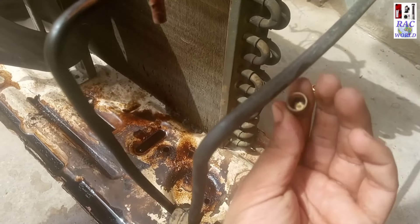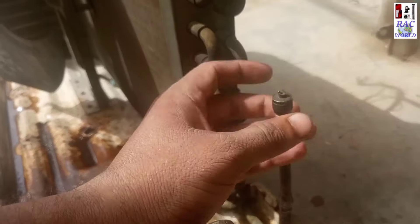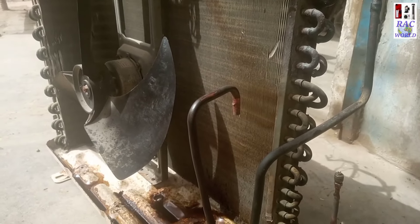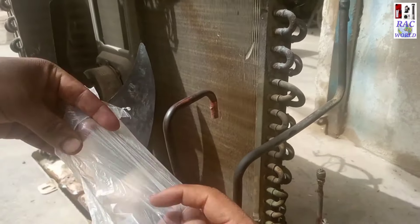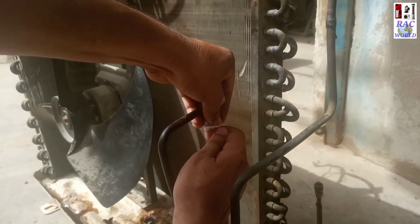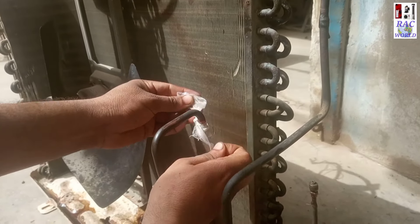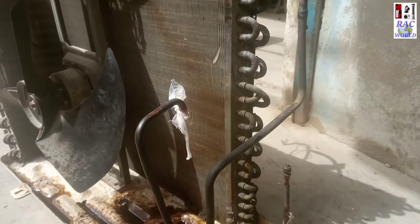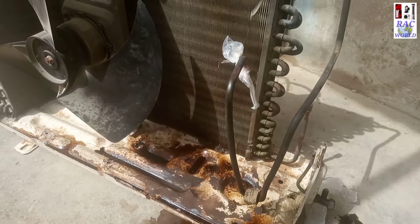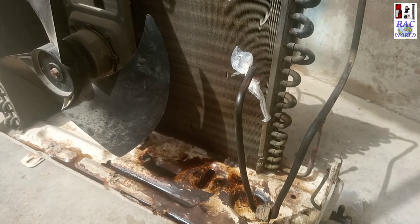It also got dry — no petrol is coming from inside, nor carbon is coming from inside. Now I will pack these tube mouths using a dead cap and a piece of plastic. This was the video of outer unit condenser flushing from the inner side. Hope you will enjoy this video. If you like it, kindly give it a like, share with your friends, and don't forget to subscribe to our YouTube channel. Take care, Allah Hafiz.